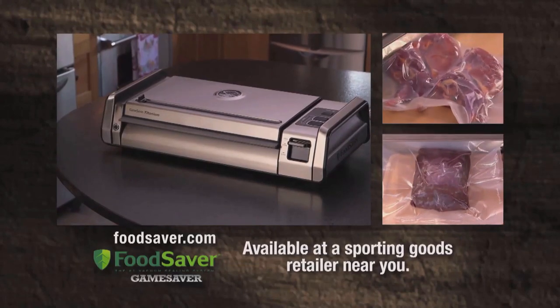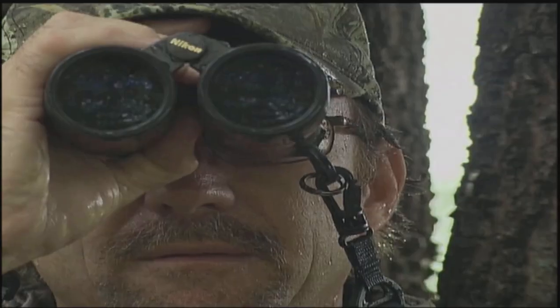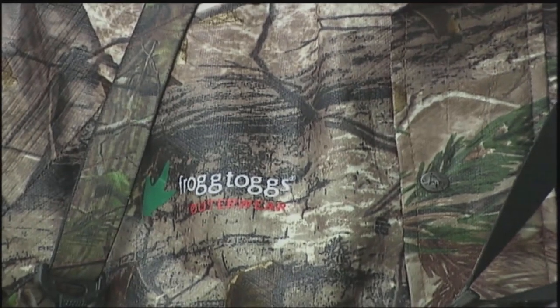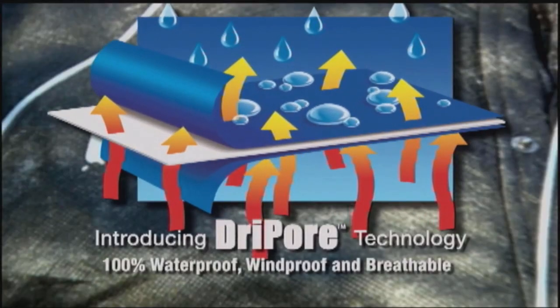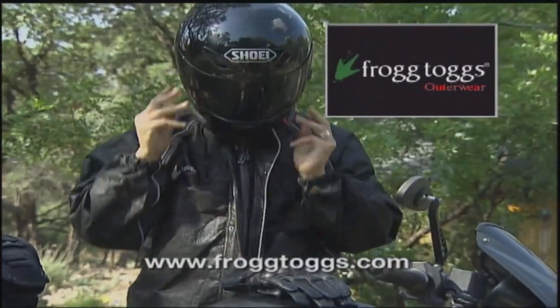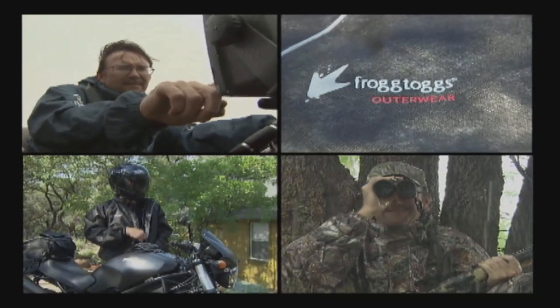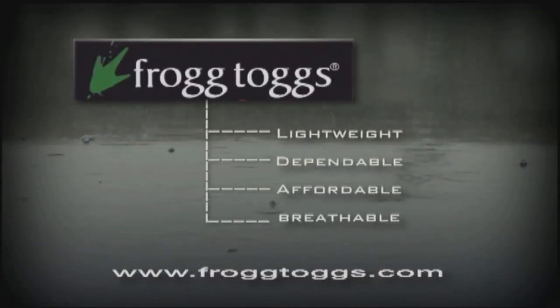Since 1996, FrogTogs outerwear have kept outdoorsmen warm and dry even in the worst conditions. Now FrogTogs have expanded beyond hunting and fishing markets and revolutionized the industry with their patented fabric system. FrogTogs are extremely lightweight and portable — they pack easily in your car, boat, RV, and even on your motorcycle. Best of all, FrogTogs are 100% waterproof and windproof and yet extremely breathable. Check us out online at FrogTogs.com. FrogTogs — stop the rain!